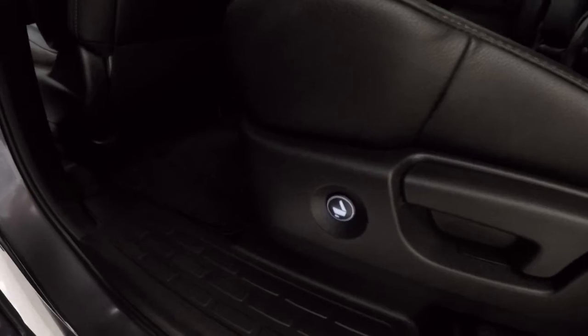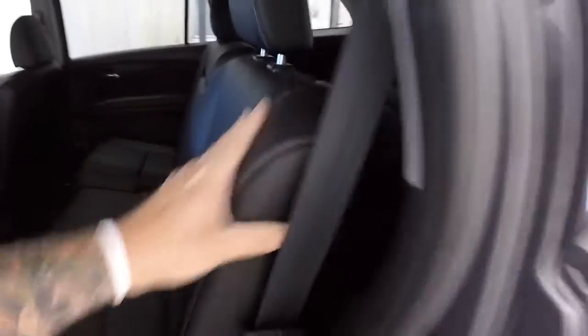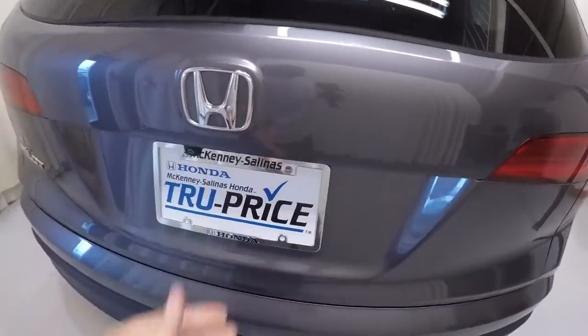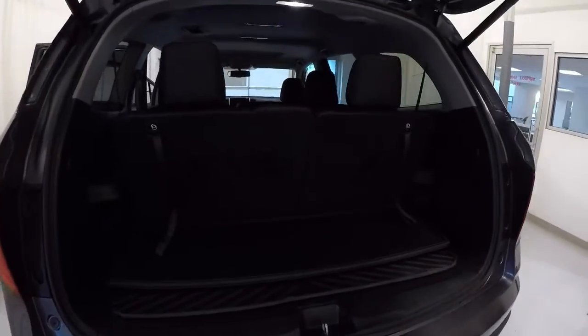To access the third row, these new Pilots have a really cool feature — simply press the button and the seats come up and forward for you. It's kind of dark with the black leather, so I'll show you this angle of the third row seat — everything looks really good. I'll go ahead and go on the other side so you can see it a little bit better. It does have the power liftgate — everything's nice and smooth. There's your third row.